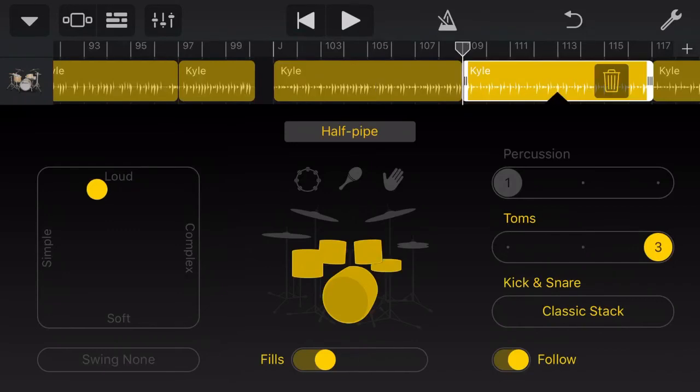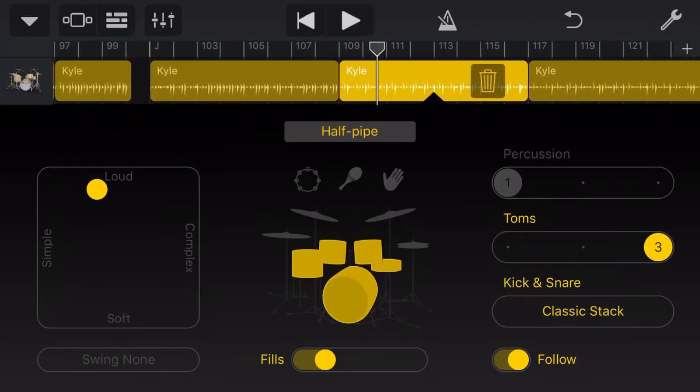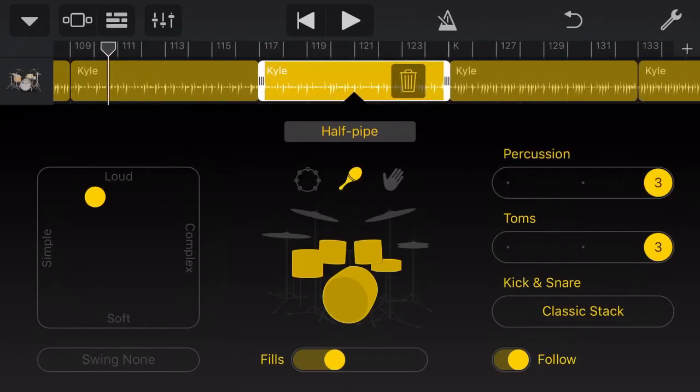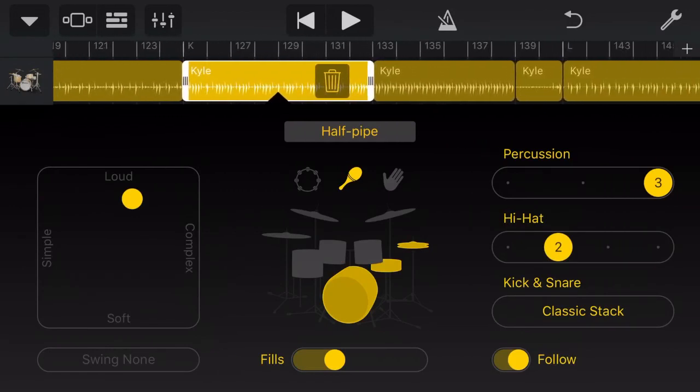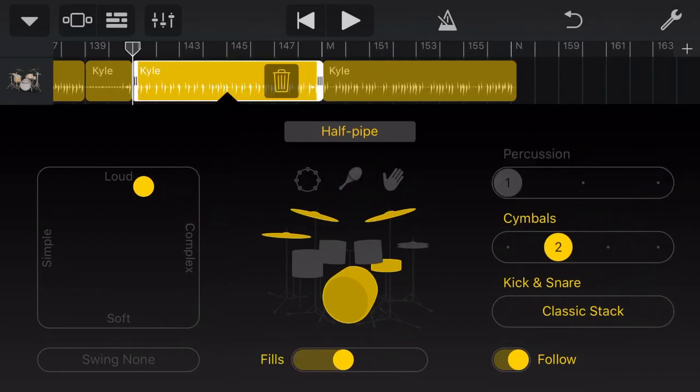So then we go back in and bring our snare drum back in. You can add and remove any of the elements by just tapping and then tapping again. So you can have just your toms, your kick and toms, your kick snare toms. You obviously can't have your cymbals and your hi-hat and your toms because drummers have two arms. We'll move on from here and go through the rest of the track. Right here at the end, we bring it on home — this is where we really push up the loudness and complexity of our drums to crescendo the song home.